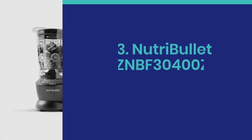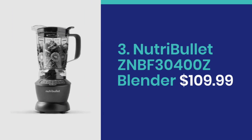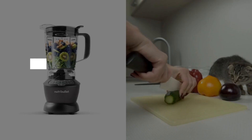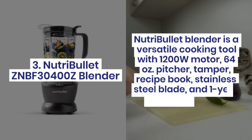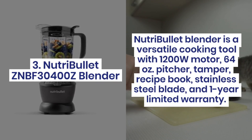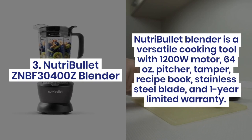Number 3: Nutribullet ZNBF30400Z Blender at $109.99. It includes a pitcher, damper, recipe book, stainless steel blade, and a 1-year limited warranty.